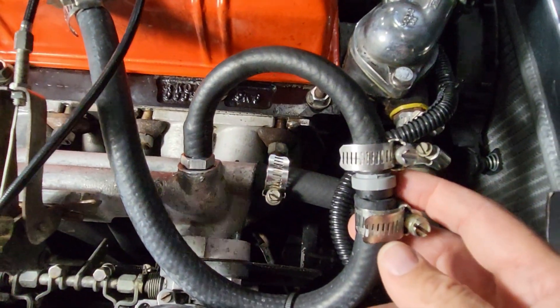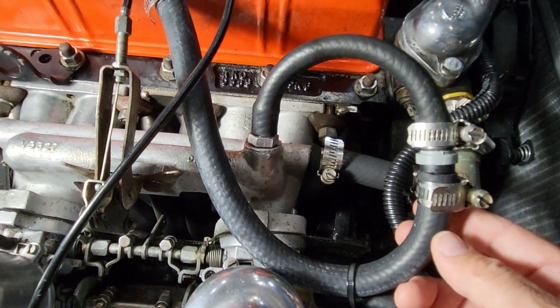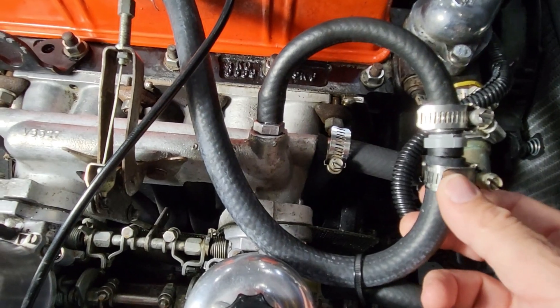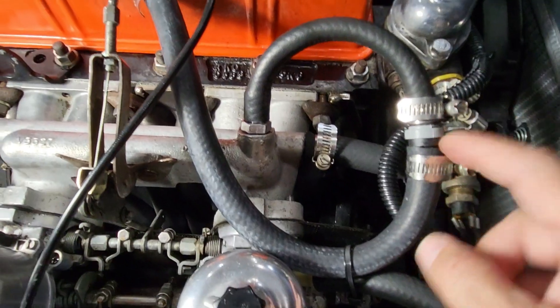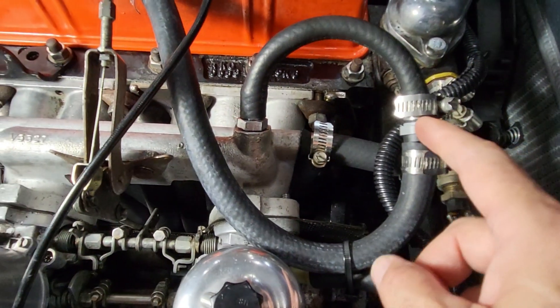So where did I get this PCV valve from? This is off of a mid-90s Geo Prism, which is also, I think, a Suzuki something or other. But this is for a 1.6 liter engine and it's working well.